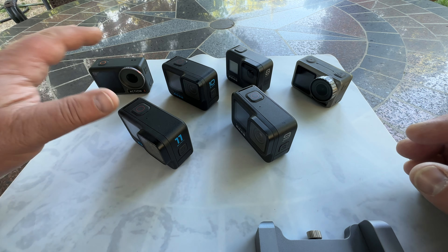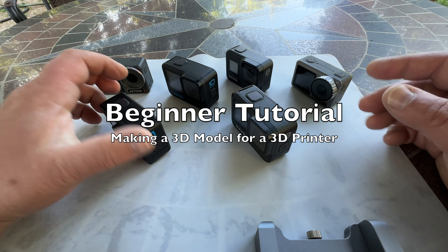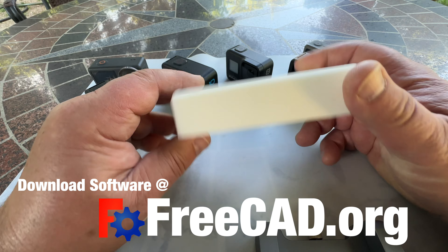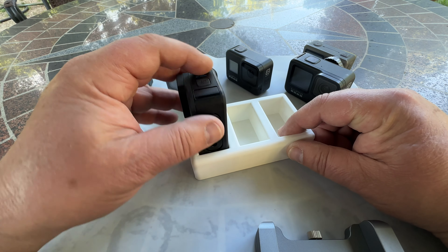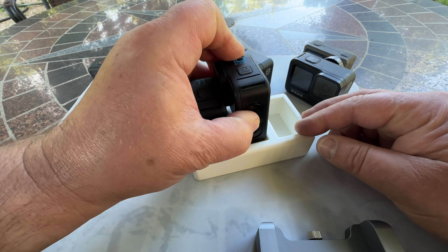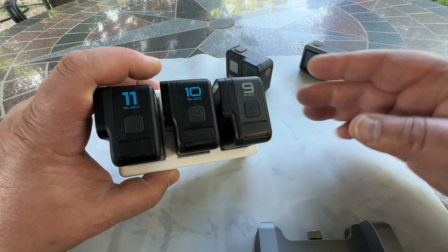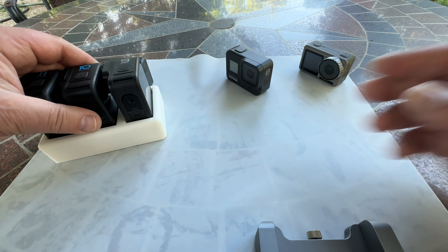Hey there, are you not tired of all your action cameras floating around all over your desk? What if you had a little cradle for them to keep them all in order so they don't fall over? So I 3D printed this — look at this. It's a very basic little block with pockets in there where you can put your camera. My 3D printer can only print a certain size, so this is as long as I can go, so I just made two.